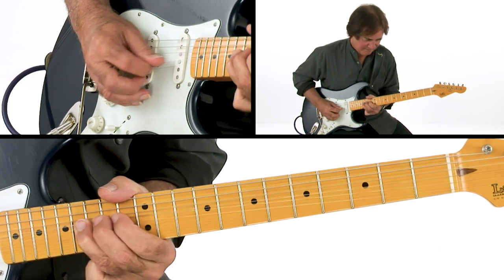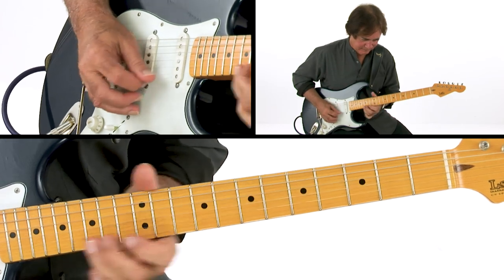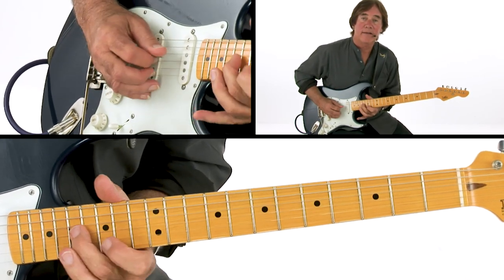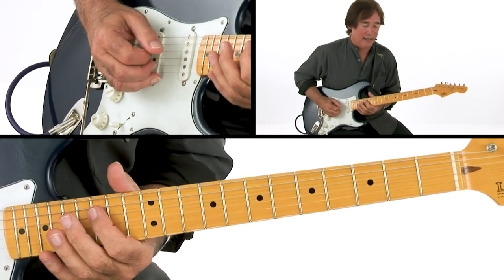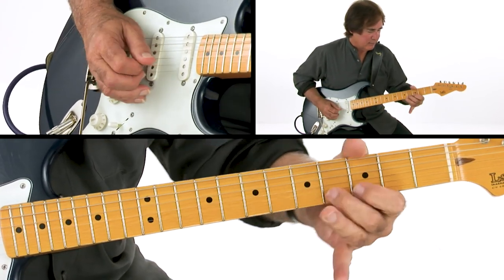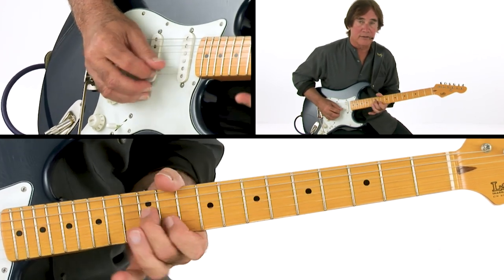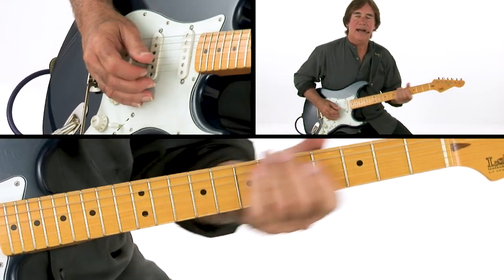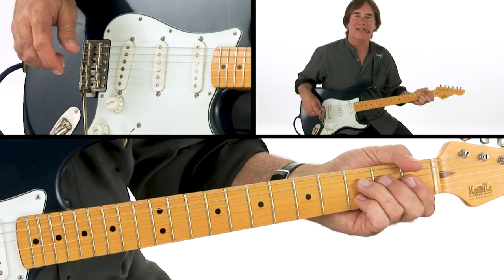So the whole lick — to be honest, I play it here too. I got it worked out to where I can start on the fourth string or the third string. And I copped that off a slide player — I can't remember which one, but I definitely did.